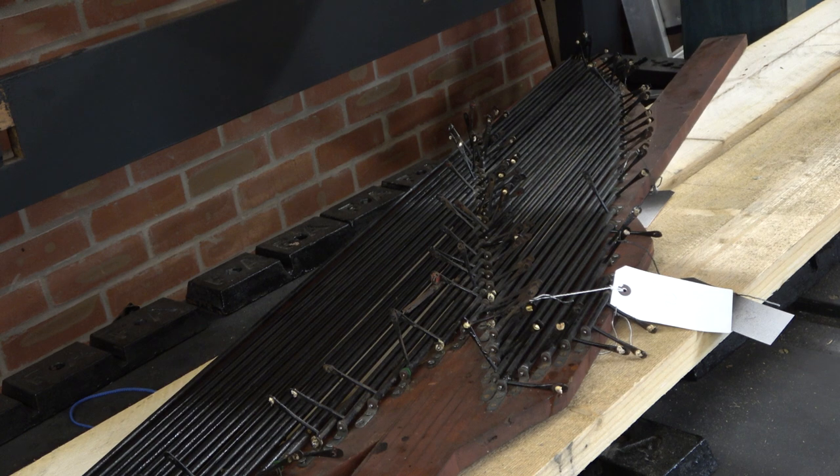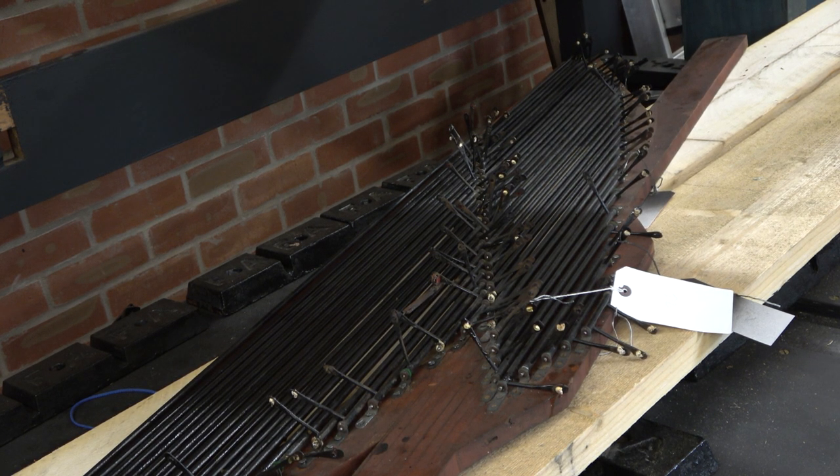Then we can start doing the trackers between the soundboard pull-downs and the roller board. Next week we'll have done all those trackers, because a lot of them will need remaking, and we'll be getting out the key action coupler frame — that'll be fun, as they'll all want remaking. Thanks for watching part 12 of the Fortune Andrews 1865 organ restoration and installation.